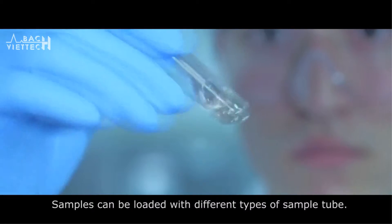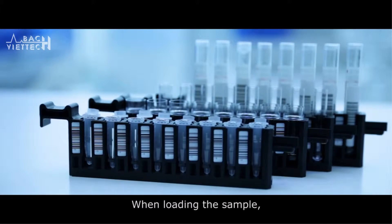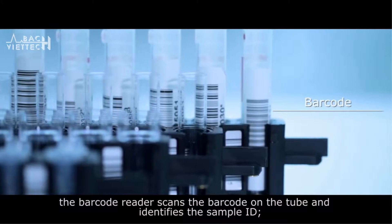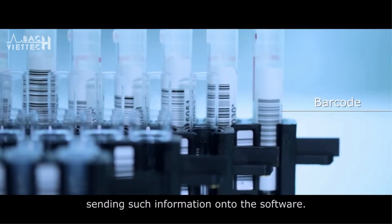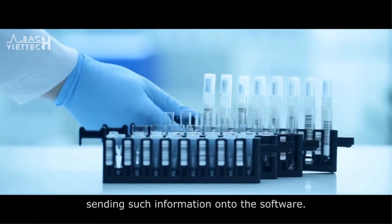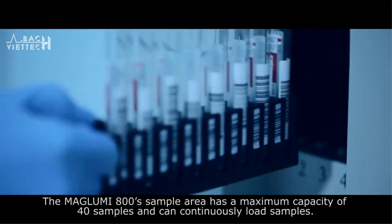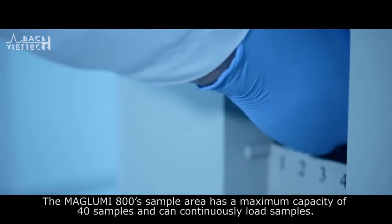Samples can be loaded with different types of sample tube. When loading the sample, the barcode reader scans the barcode on the tube and identifies the sample ID, sending this information to the software. The Maglooby 800 sample area has a maximum capacity of 40 samples and can continuously load samples.